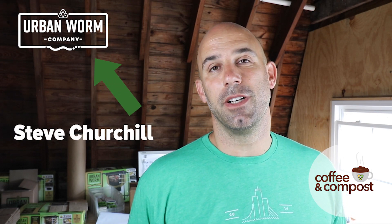150 degree compost? It's a little easier than you think with a little bit of upfront work. We're going to introduce you to something called aerated static pile composting today on this episode of Coffee and Compost. My name is Steve Churchill and I own the Urban Worm Company.